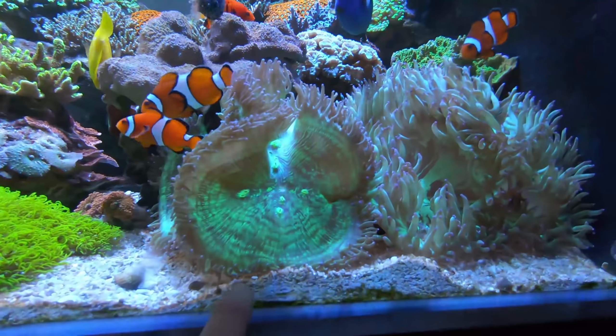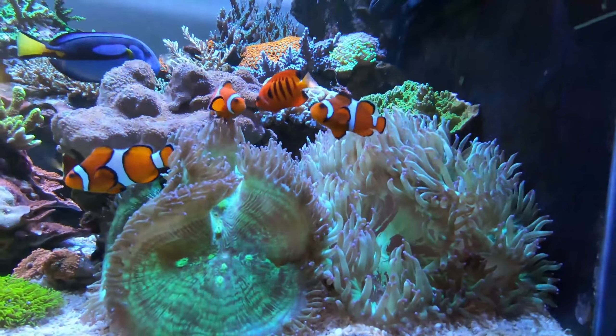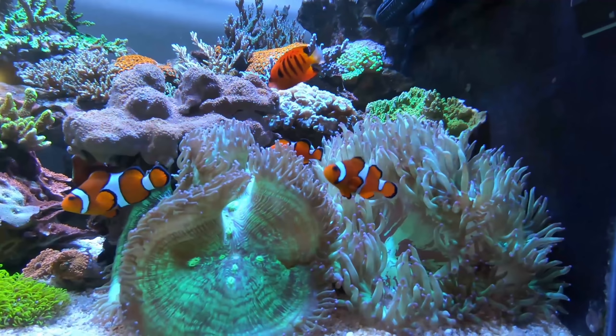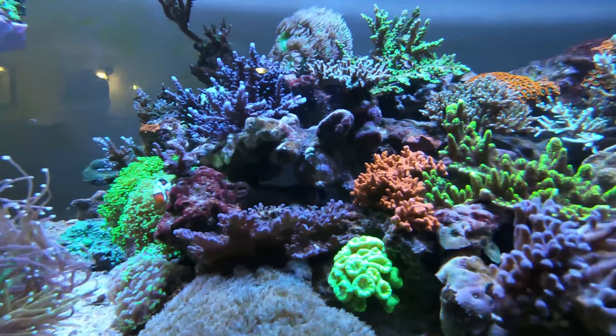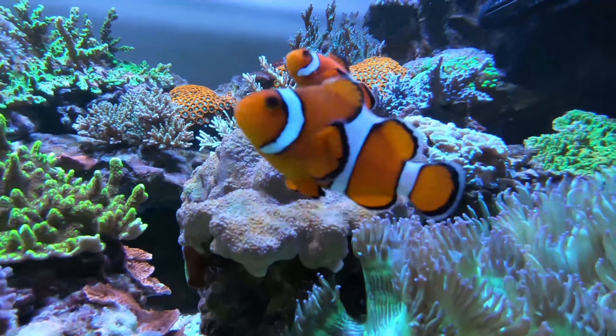Look at this down the corner — these two giant elegance corals. Those things are just beautiful. And another cool thing: you have five different clowns in this tank. You've got three here and they're all getting along. We've got some other bullet hole clowns over here, and everyone's just happy — there are no scraps at all with all these different clowns, which is really cool to see.